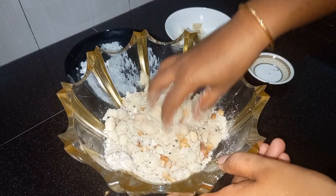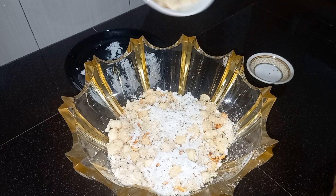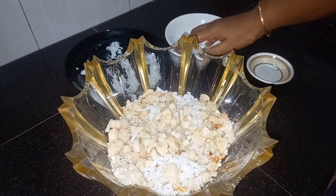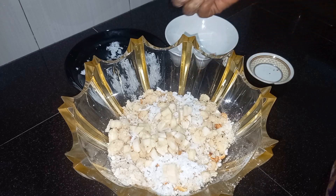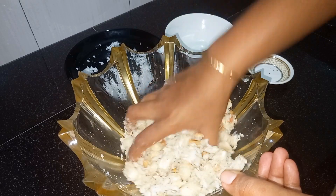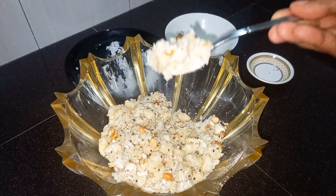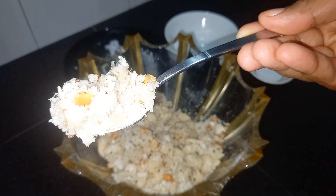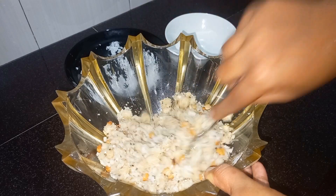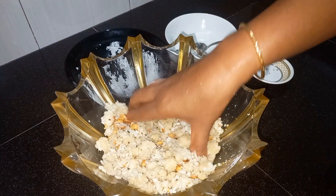Now let's mix it up. I added it in medium size. I added it in half portion, then in full. I added it in a little bit. I added it in the vino, but I add a spoon. I add some spoon.